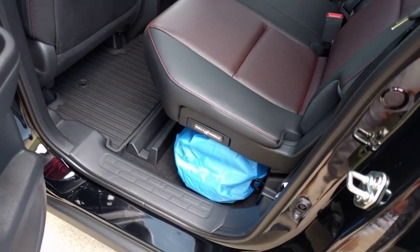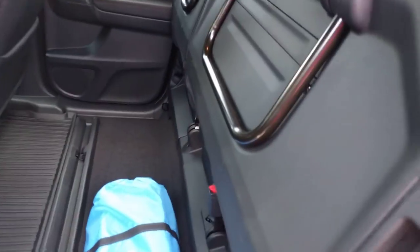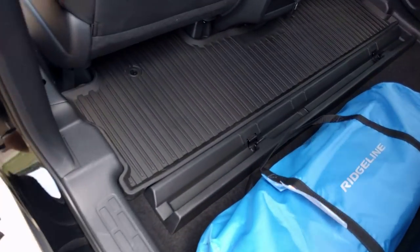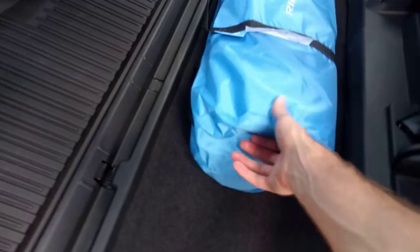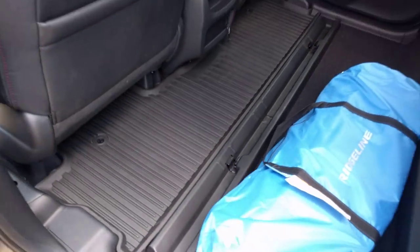Happy with how it all worked out. Everything fits good. And there's the back mat. I was hoping they would have a mat for back here, but they don't. So alright, that is all the accessories.